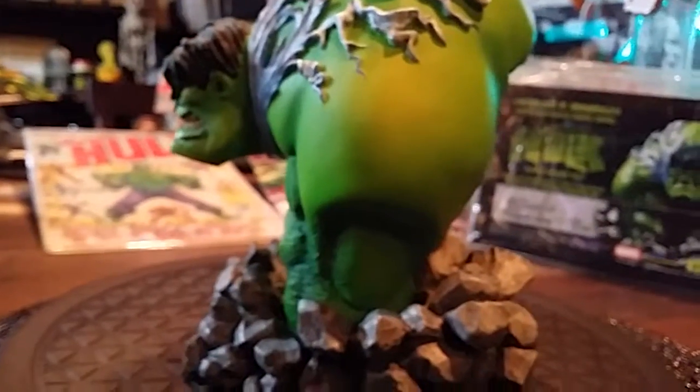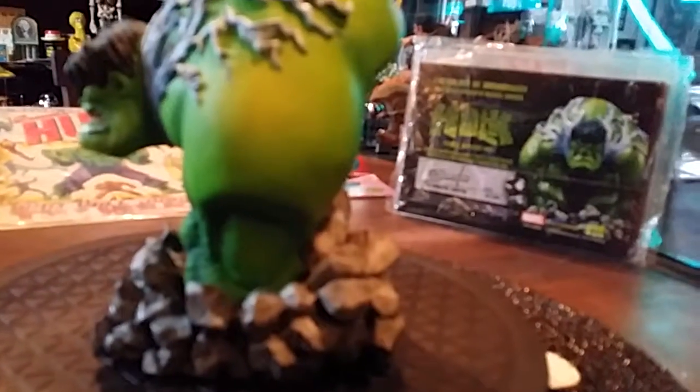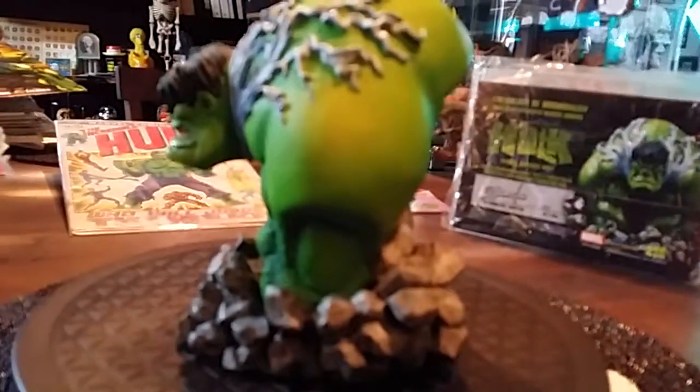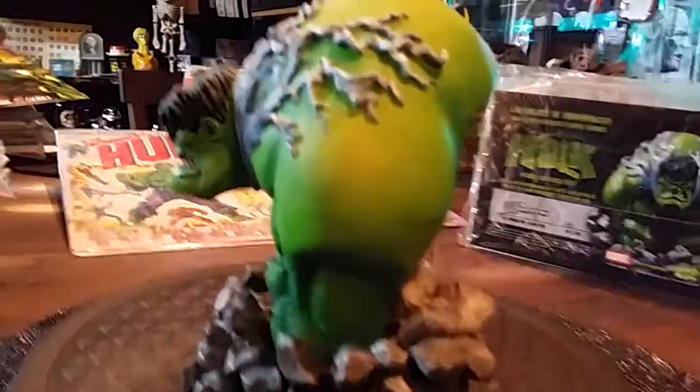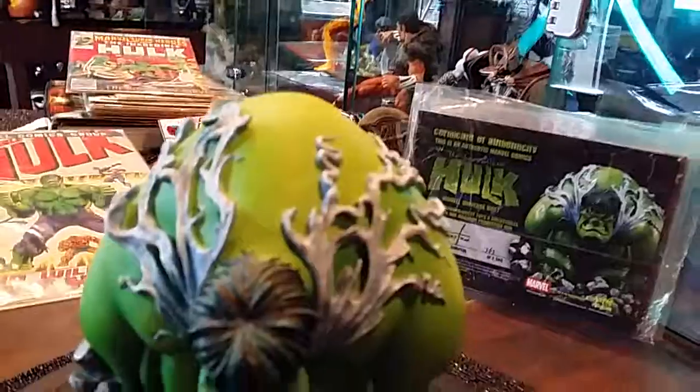The size of that tricep there — it's monstrous. And his shoulders are huge. I can't help but think about the Hunchback of Notre Dame.